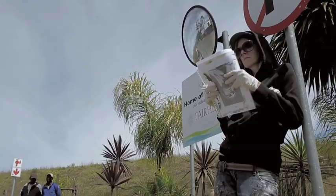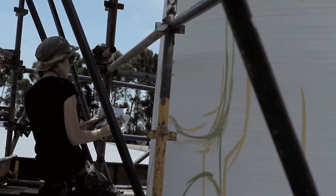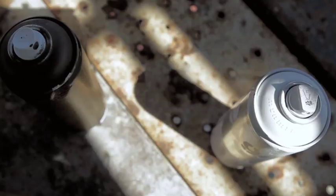I'm Faith 47, an artist from Cape Town and I'm here painting the wine tanks. I started painting in about 97.